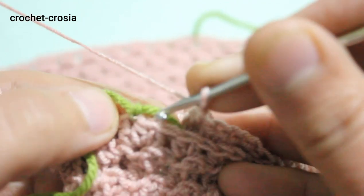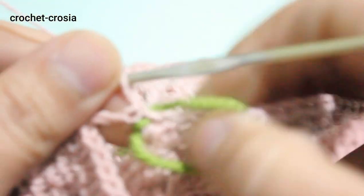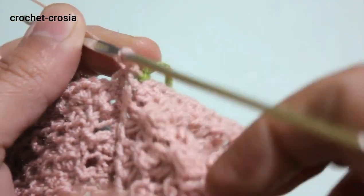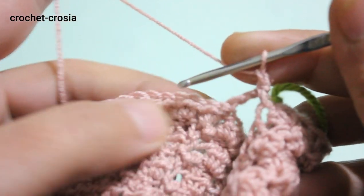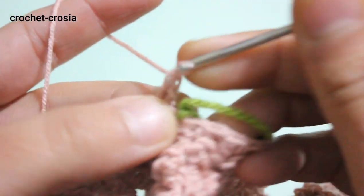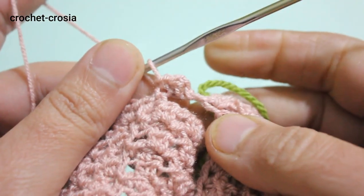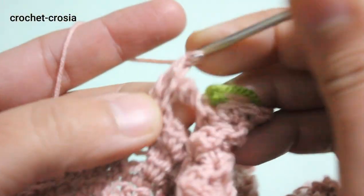Mark the stitch, slip stitch, and turn work. Chain one — 40 stitches for sleeve, 2 chains, and slip stitch. Chain one, work for the front. Make 1 double crochet into the first chain, slip stitch into the next chain. Repeat the same pattern — double crochet, slip stitch — continuing across.